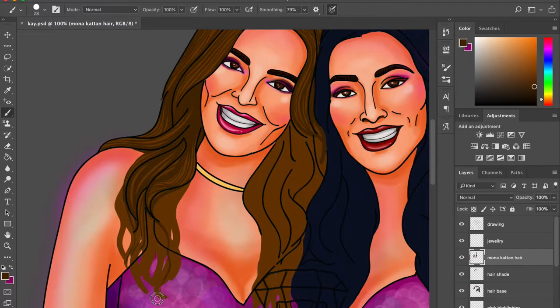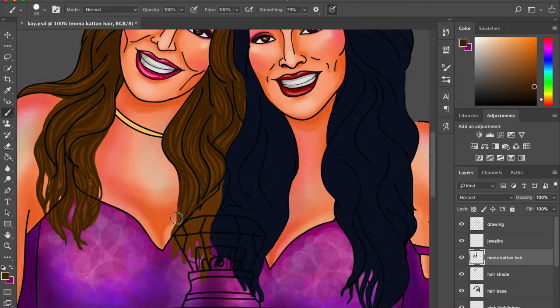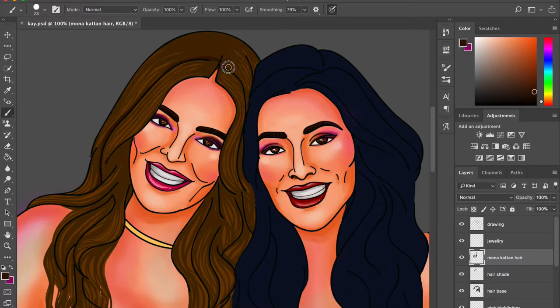For Mona Kattan I'm giving a more brown, hazel, chestnut mix hair. I'm doing the undertones first with a darker shade of brown. For Huda Kattan I want to keep her hair black with dark blue hair highlights, which will look very contrasting to Mona's hairdo. I'm making hair strands — if you have Photoshop CC 2018, use the smoothing feature set to about 62–70 for smooth strokes. I'll follow up with a darker brown to add shadow and color.